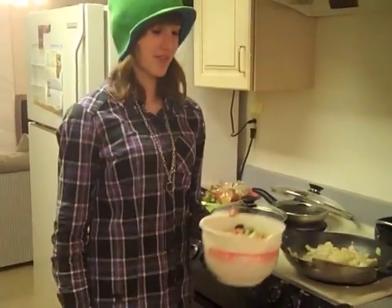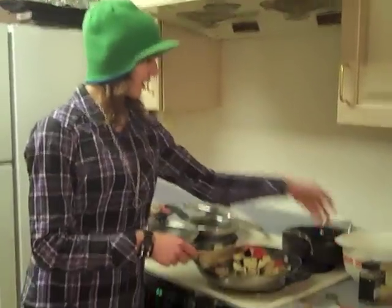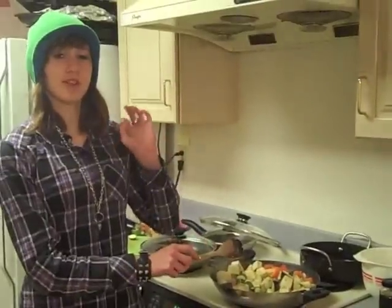A few minutes later! Now that it's been a few minutes, you have to add these vegetables, and then you kind of brown them for another five minutes.